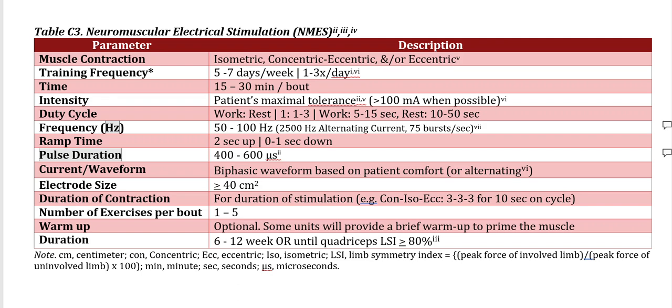The number of exercises you want to be doing with NMES is anywhere between one and five. Optionally, you can use a warm-up — many units, including the PowerDot, have the means of doing a brief warm-up that neuromuscularly primes the system for enhanced neuromuscular activation during the exercise itself. Long-term, we want to be utilizing NMES for a minimum of three months following knee surgeries, and usually six weeks following a conservative approach. It's highly dependent on someone's LSI — limb symmetry index — and we want to continue using the stim until the involved leg is at least 80%, if not higher, than the healthy or uninjured leg.